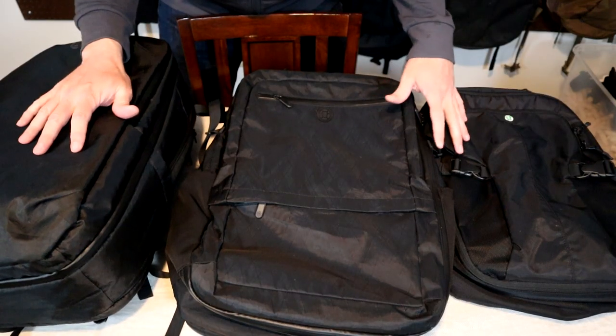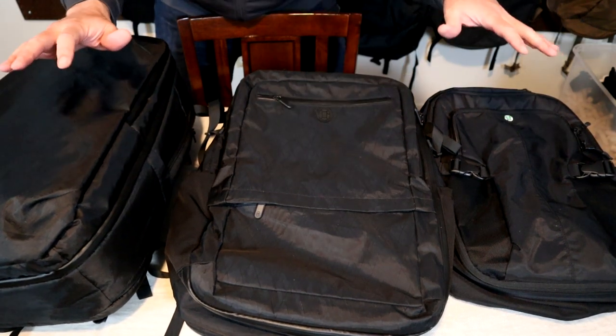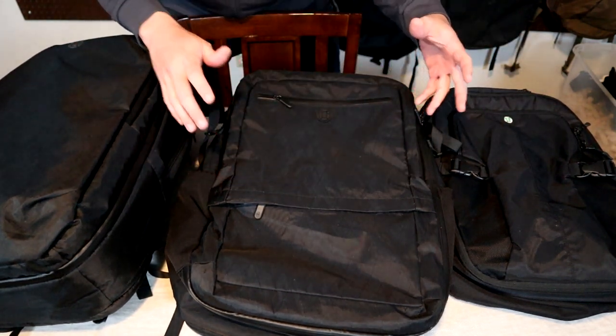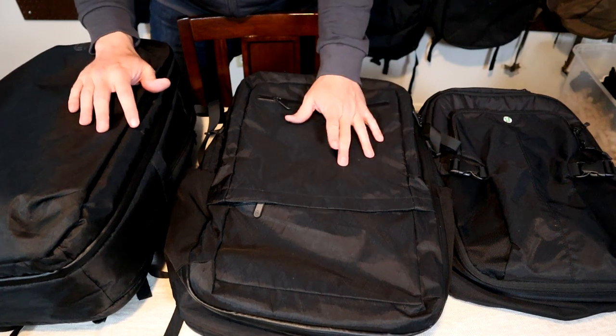I've been following Tortuga since the beginning of my one bag journey. They've gone through several iterations of travel backpacks — from the Outbreaker, Setout, several duffels and smaller laptop backpacks. This latest version takes many elements of their other backpacks and incorporates them into a slimmed down version of their previous Outbreaker model.